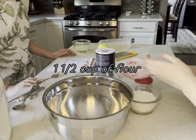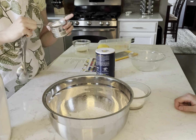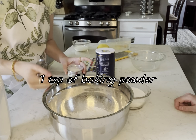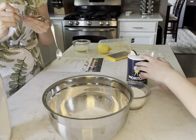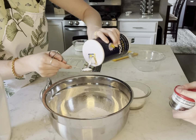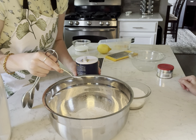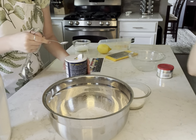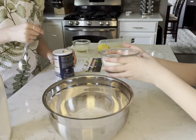Welcome to Making with Olivia Squared! Today we're making a lemon loaf cake. We preheated the oven to 350. Let's get started — we're gonna add one and one-half cup of flour into our large bowl, then one fourth teaspoon of salt, and then next is our sugar, which is one cup.